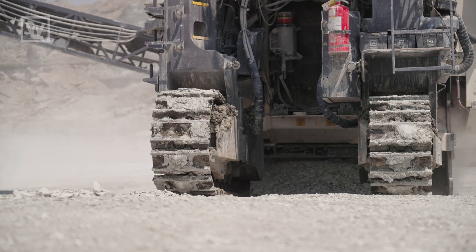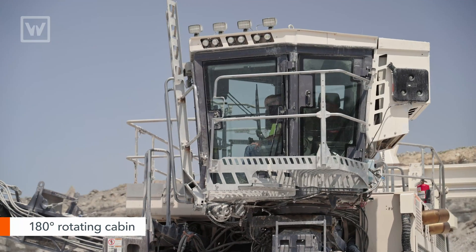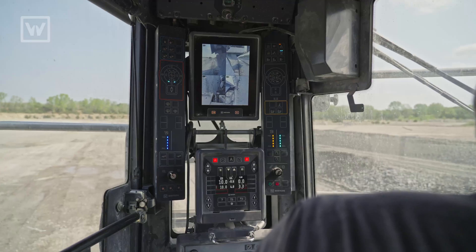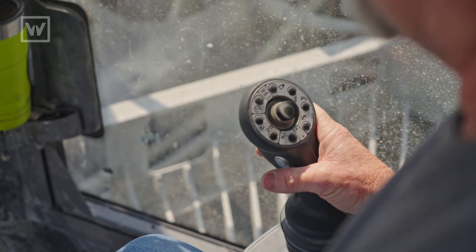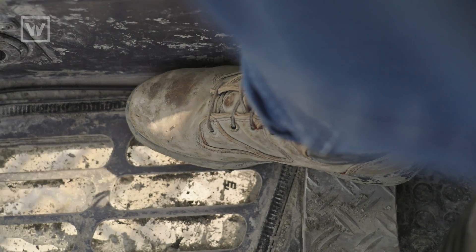One of the features that I like the most about the cab is rotating from left to right — it's just awesome. The windshields are really perfectly placed, and the walks on the cab are right to where you can see anything that you need to see with just a touch of the pedal.